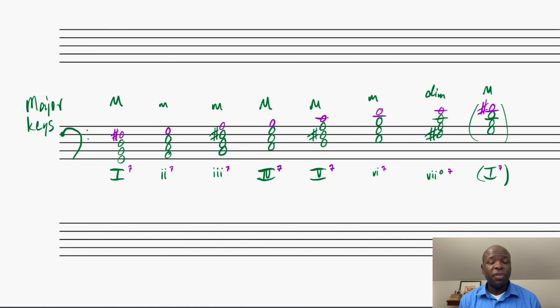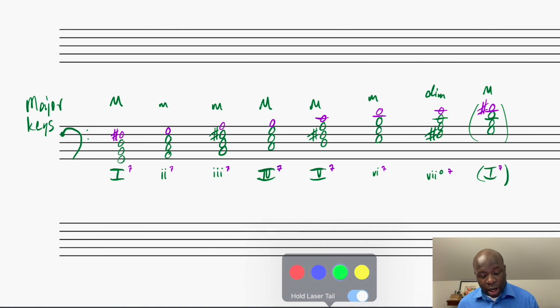Now we'll talk about the diatonic 7th chords that occur in both major and minor keys. I've got the major in front of me right now. It's really just an extension of what we talked about with the diatonic major and minor triads. I've used purple here to highlight the fact that I've promoted or complicated these chords into 7th chords. I'm using the key of G major again with accidentals in there highlighting the fact that I am in G major. We're going to analyze these 7th chords in terms of their qualities, just by figuring out first the quality of that underlying triad, which we've already figured out before.